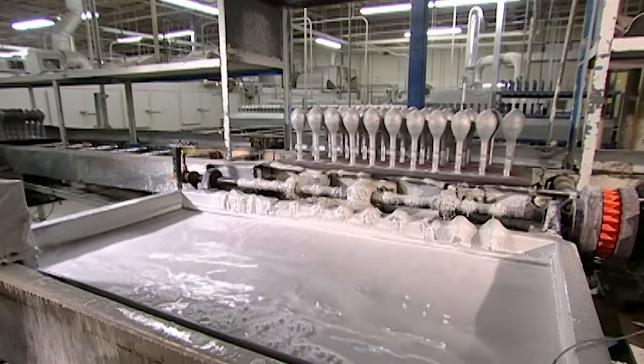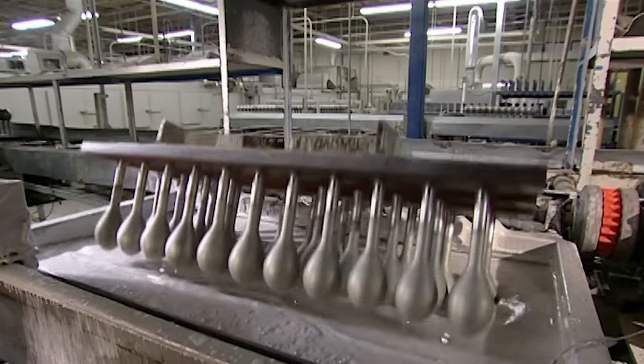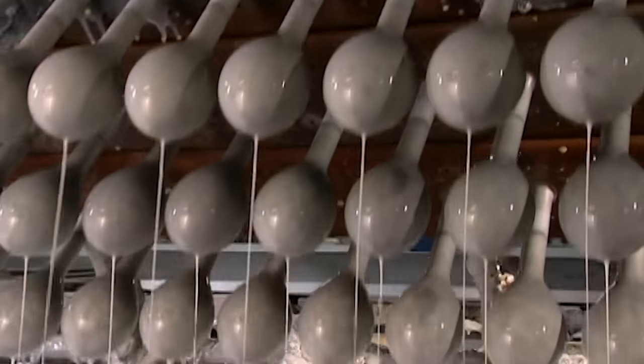A fixture then flips and dips the forms into a tank of coagulant that carries an electrochemical charge, which will attract the coloured latex.